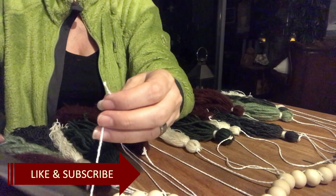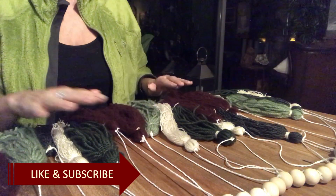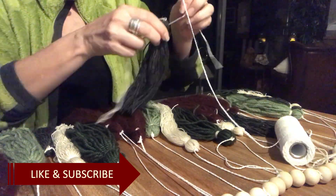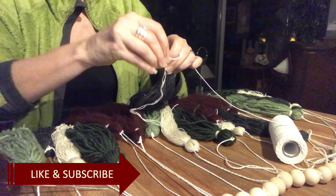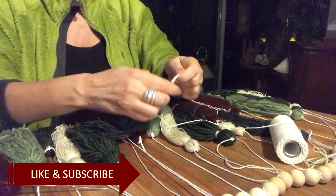If you like DIYs like this — and I also do bigger projects like flipping furniture — don't forget to subscribe and hit that notification bell so you are notified every time I upload a new video.